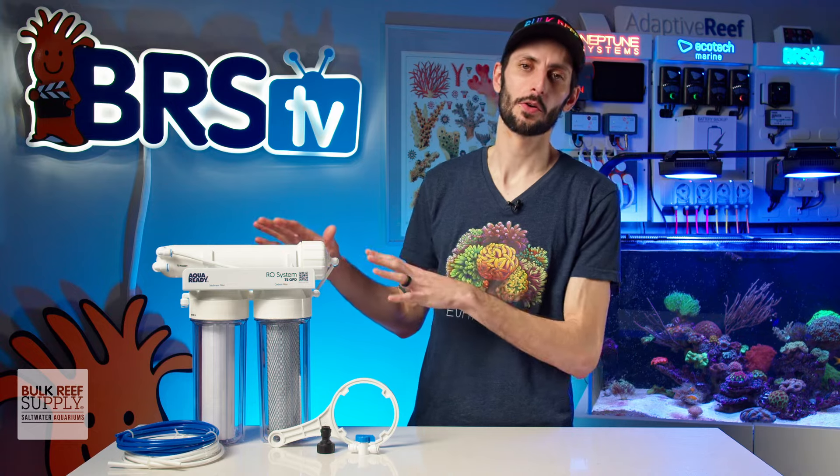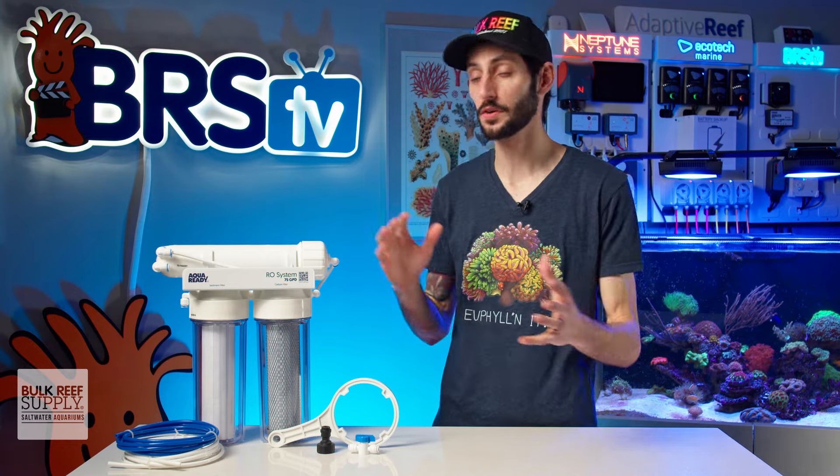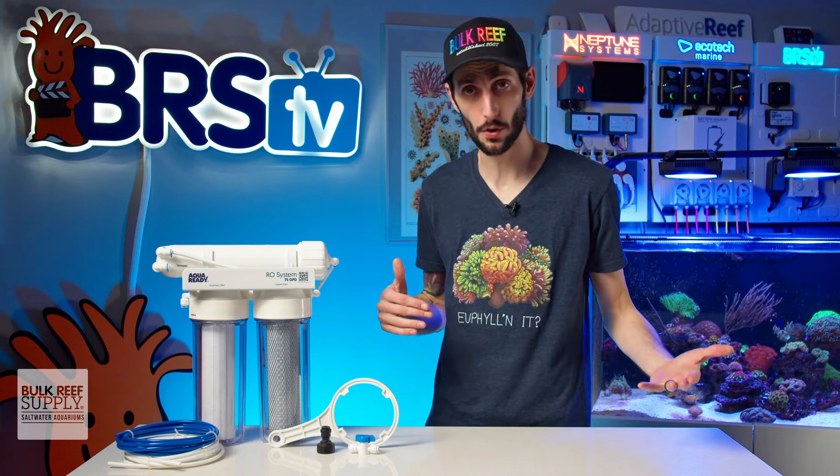Getting the AquaReady RO set up is very straightforward, but if you do find that you need a hand, Matthew has actually already done a setup video for you that walks you through the entire process.